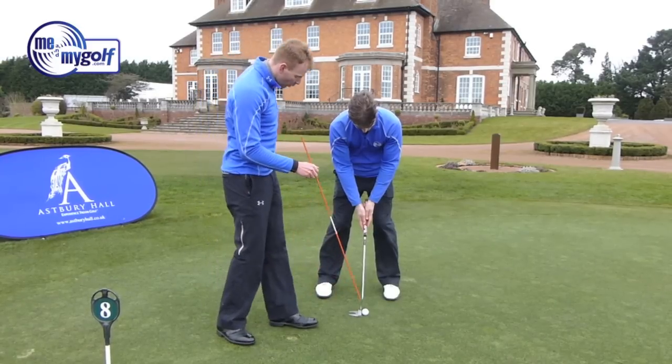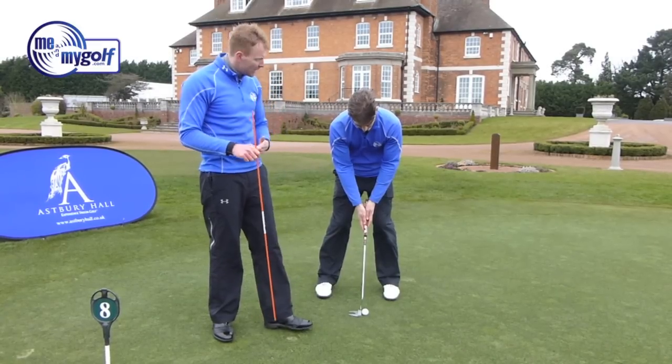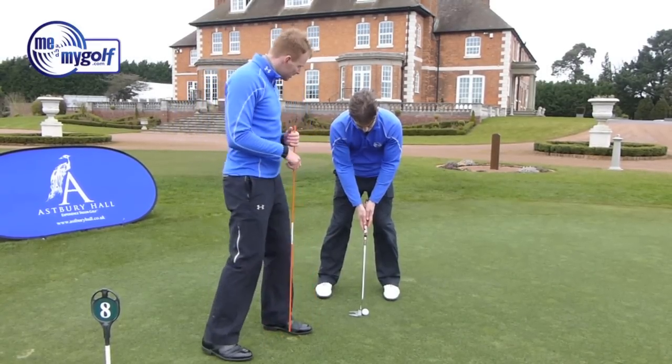You'll notice that the ball is positioned about an inch past his spine. That's optimum for getting a good strike on the golf ball and getting a good roll off the putter face.